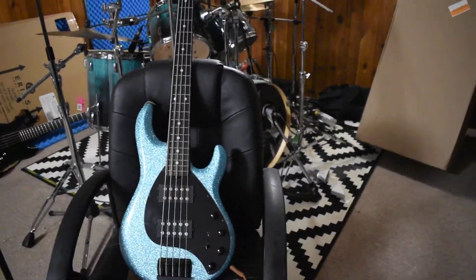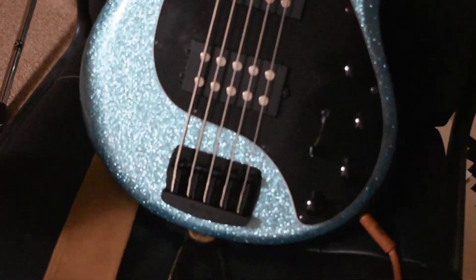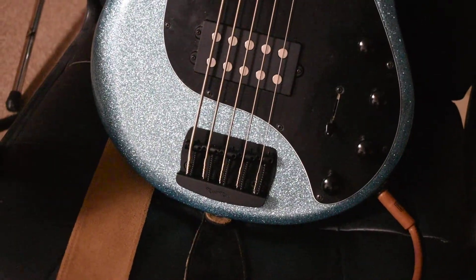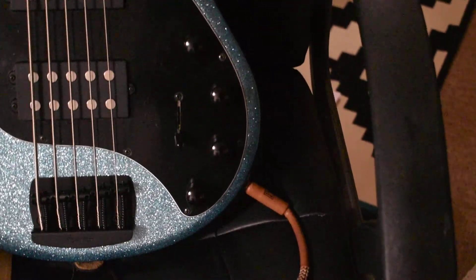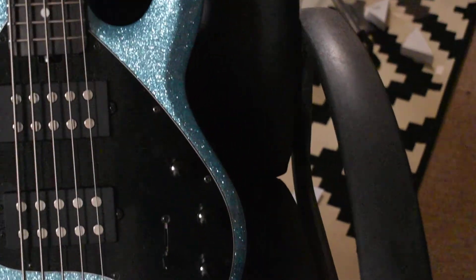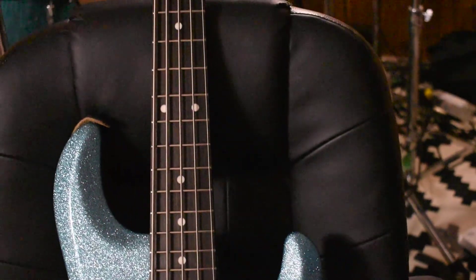Let's take a good close look at this, in gory detail. There's your bridge — they've modernized the bridge. There's your four-band EQ. The pickup switch has five selectors. My understanding is you either have coil splitting or humbucking in the selection. And that is an ebony fretboard.